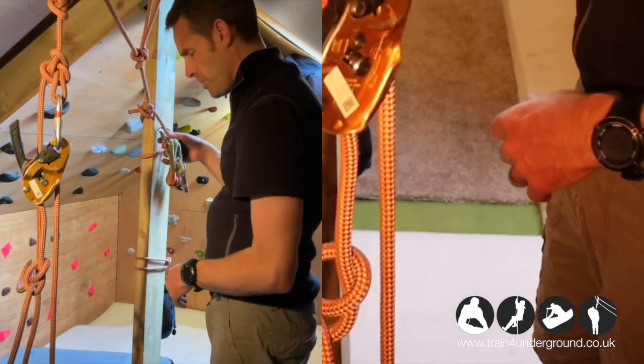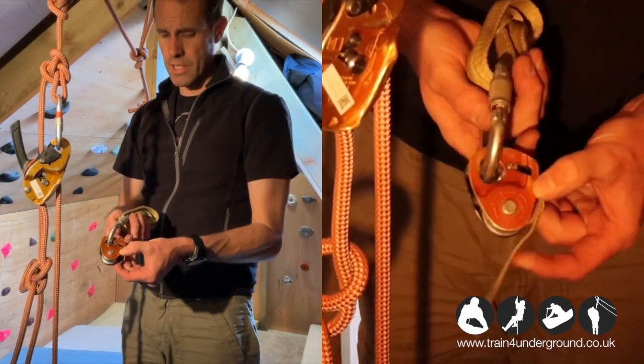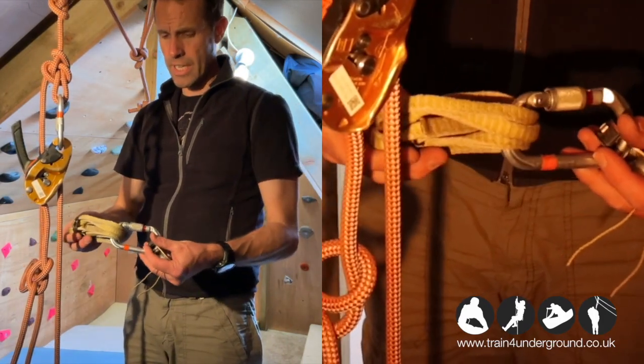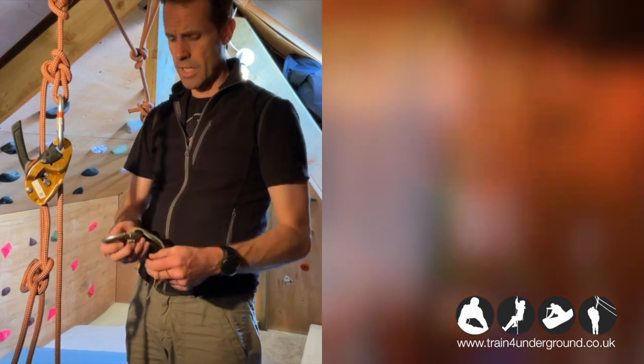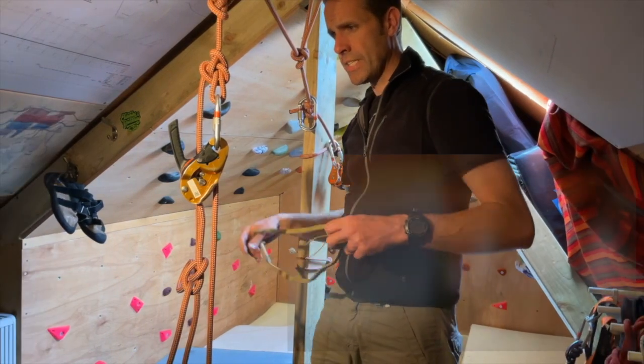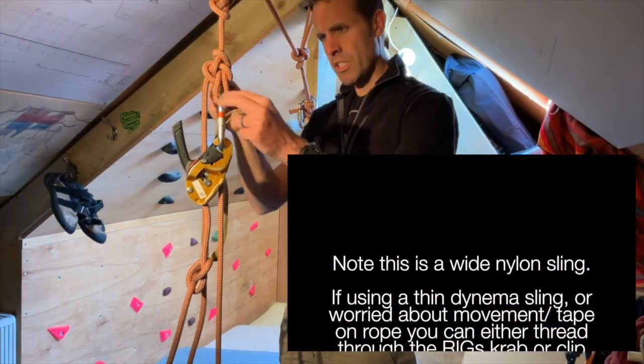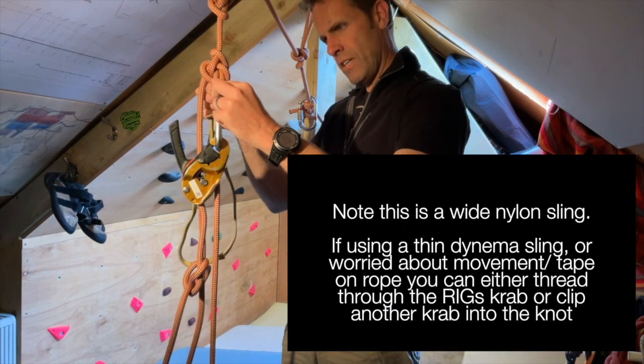To convert this into a haul I'm going to need a few bits of kit: a micro traction, a short sling — a single sling is ideal for this — and an oval carabiner. I take the sling and push it through the knot.